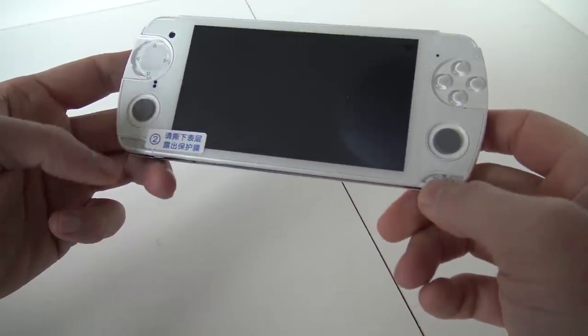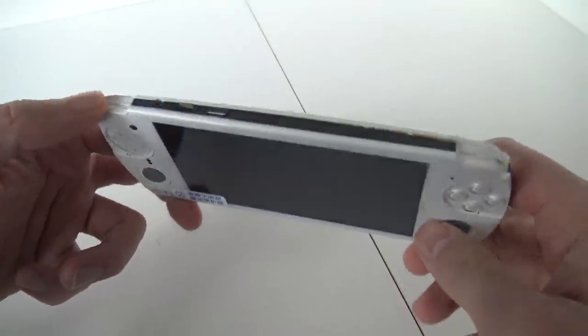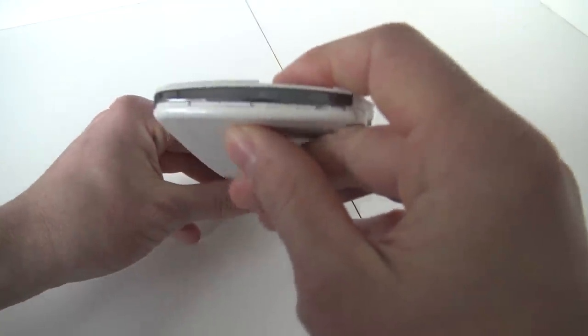We're having here Home and Return buttons. We're having Start and Select. And yes, in the past I have had handhelds that didn't have Start and Select. At the top we're finding a micro USB port, an on/off switch, and a headphone jack.